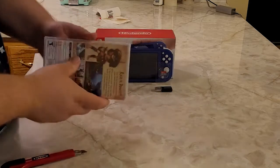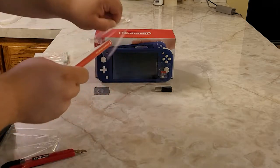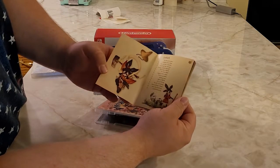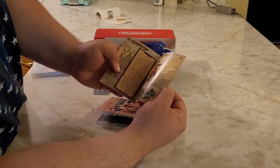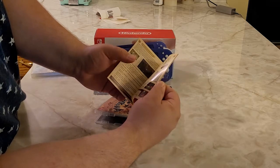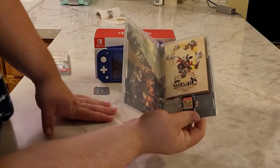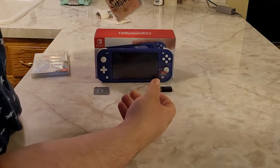Now let's open up Sakuna: Of Rice and Ruin. I heard a lot of people love this game and it sold really well in Japan. Oh, it has a manual — that's amazing! The cover art is gorgeous; it kind of reminds me of Okami and Muramasa: The Demon Blade. It'll definitely be different from regular Harvest Moon. I really appreciate that XSEED still includes manuals in their games — I noticed they did that with Story of Seasons as well. There's the game cart and some artwork inside the box. I'm going to have fun with this one.